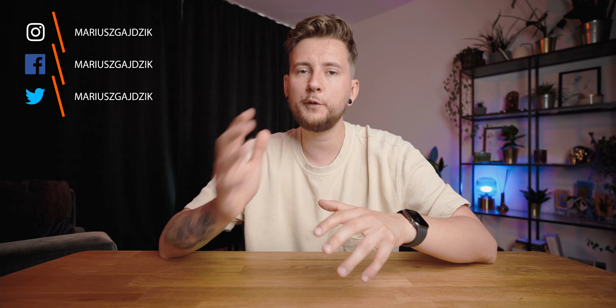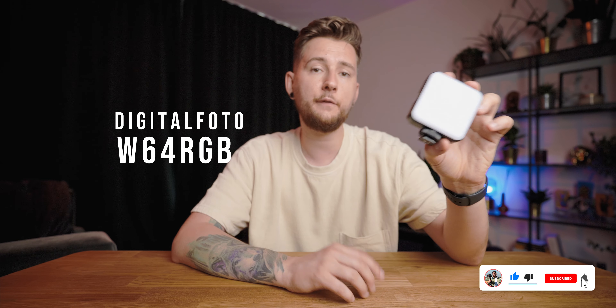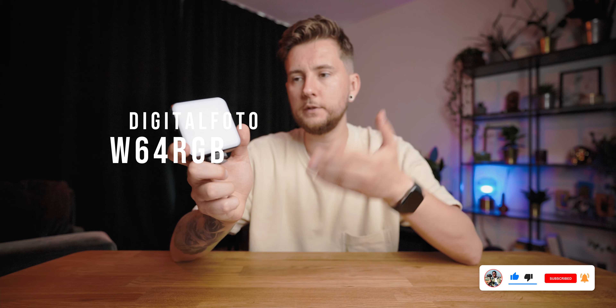Hello everyone! My name is Mariusz Gajdjik and on this channel we talk about filmmaking, photography and everything around it. Today I'm going to be doing a review of this little light from Digital Photo. They asked me if I wanted to check it out and review it, and I said yes because I like these kinds of lights a lot. This one has a magnet and it has RGB, but I'll tell you all about it in a minute. Let's start with what we get in the box.